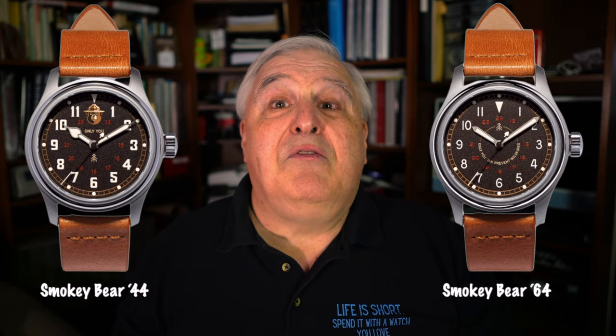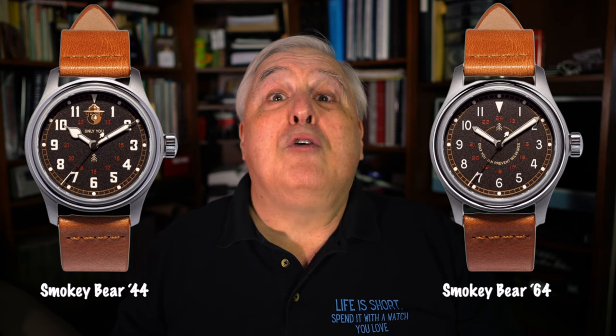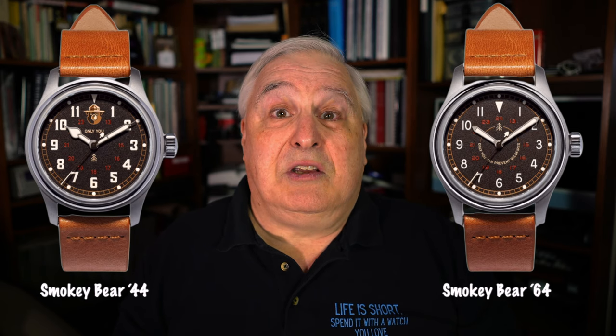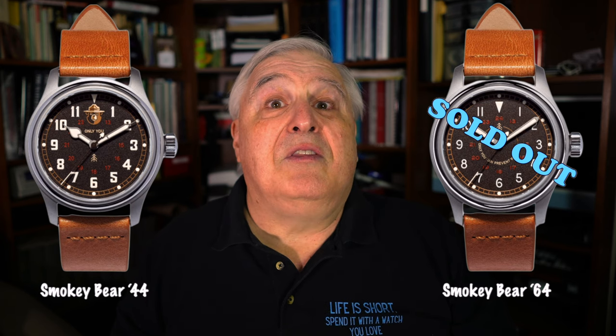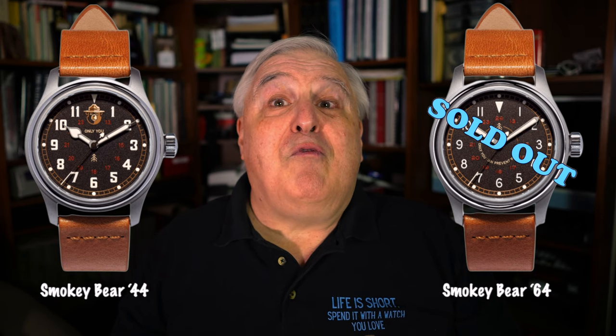I think the hands on the 64 are more appropriate for a field watch. However, I prefer the Smokey Bear iconography on the 44 model over the simple motto on the 64. Currently, the Smokey 64 is out of stock — I'm told there is thought to making more this summer, but no commitment. So excluding the secondary market, the 44 is all that you can buy at this moment, or you could consider one of the field watches in this video.